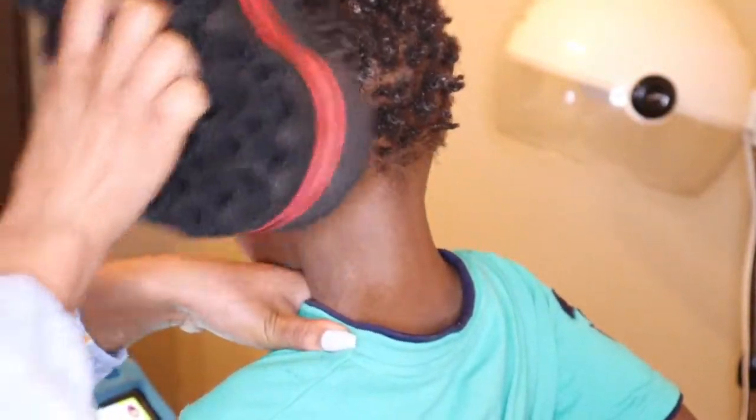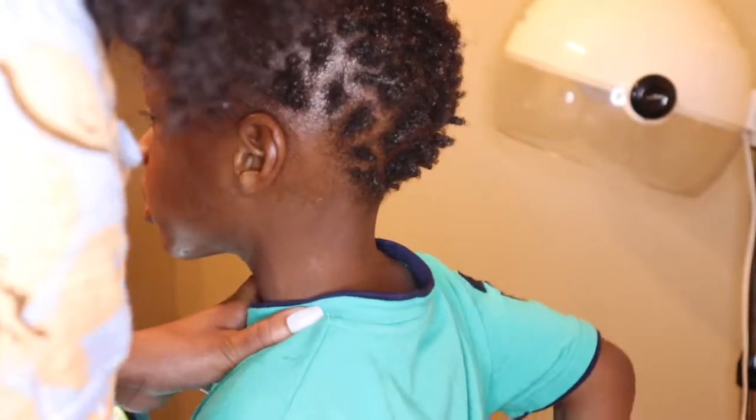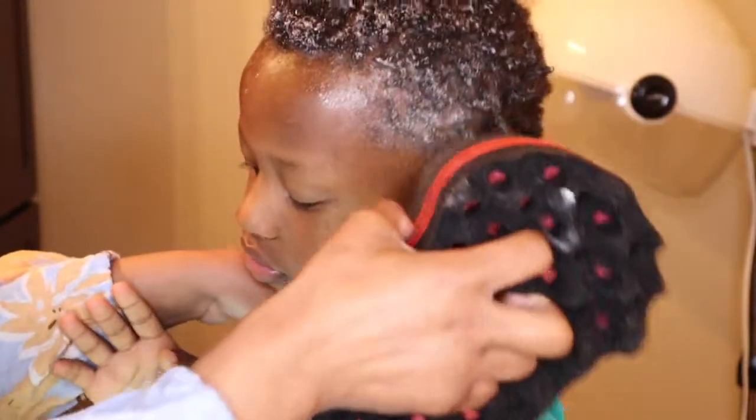I'm going to let you guys enjoy the rest of the video without my commentary, and you'll be able to see exactly what I'm doing. It's super simple — for the rest of the time I'm literally just sponging his hair until everything is formed perfectly.